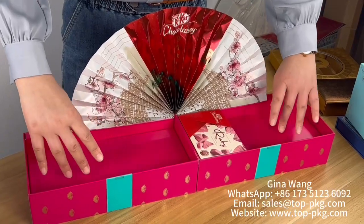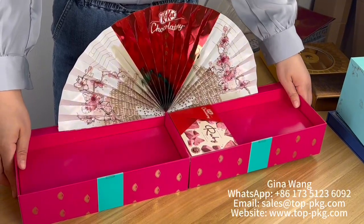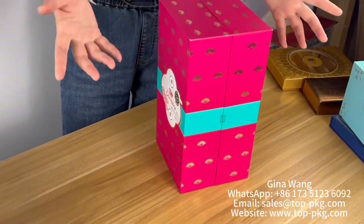This is another branding opportunity — you can put chocolate in here, for example. And of course you can fit a lot in this one. The way you open it is easy.